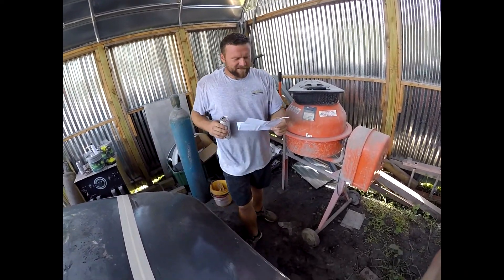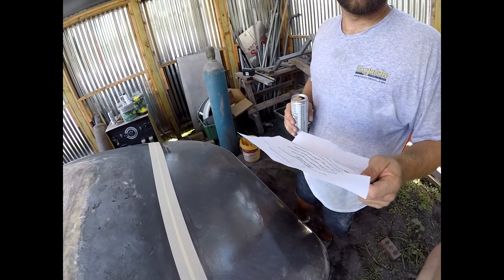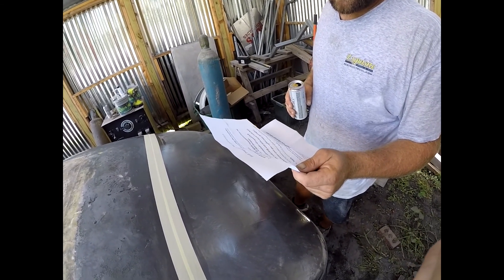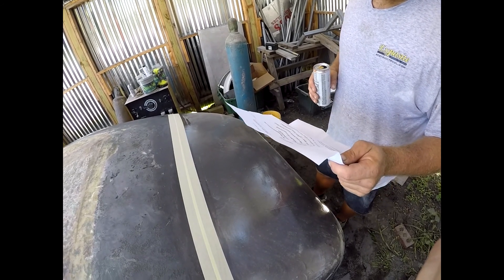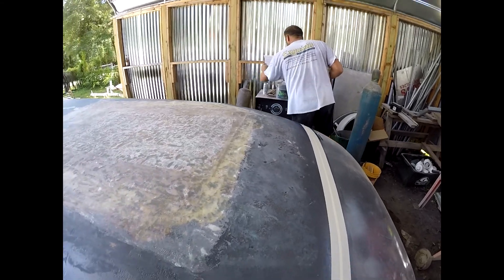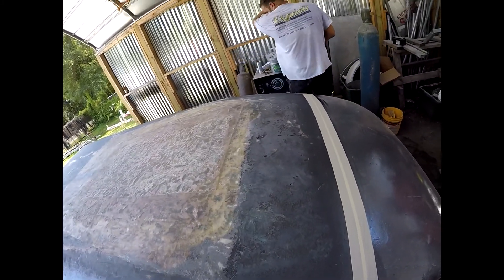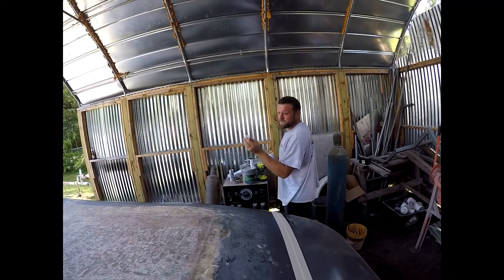What do them instructions say? Rough gelcoat with 24-grit sanding disc on a grinder. Blow the dust off with an air hose, not your mouth. Wipe prepared hull with lightly moistened acetone rag. Tape off and mask remainder of exposed hull. Mix bottom well with a drill and paint stir. Add hardener — 40 cc's per one gallon. If you're below 70 degrees, go to 50 cc's. He went with 30 cc's. For you guys watching, do what the instructions say — don't listen to this guy. It says 40 cc's and goes to 50 if it's low at 70 degrees.